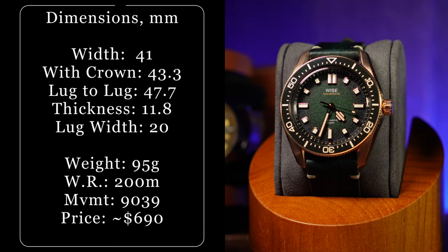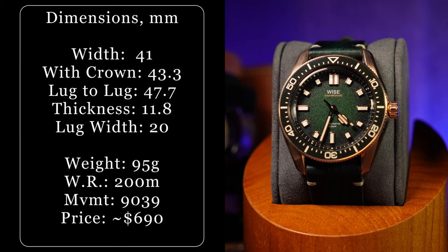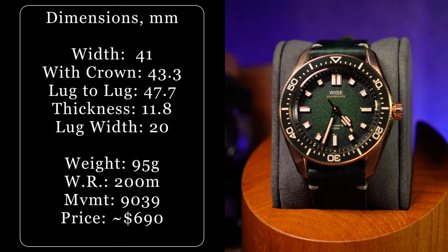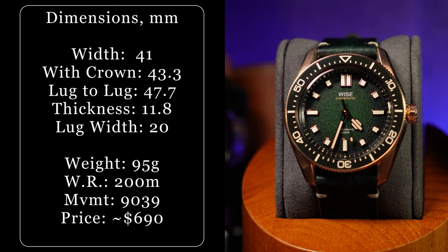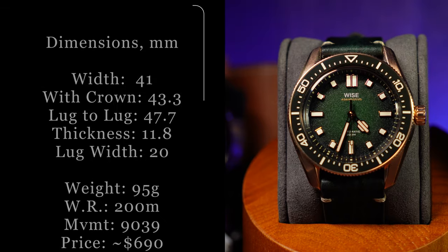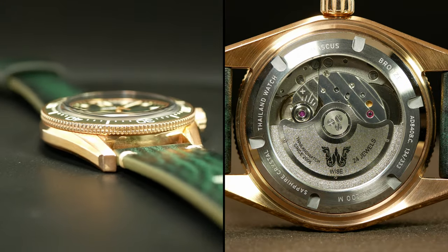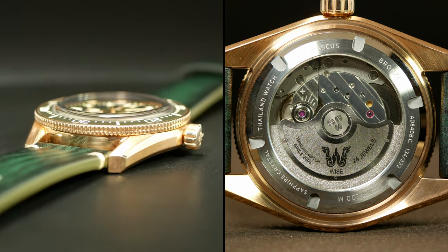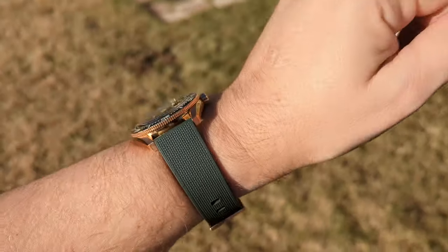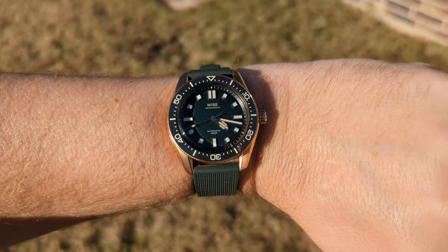Get ready for an information dump. Just like the regular version, this one is a sleek 41mm with a lug-to-lug just shy of 48. So we're talking typical mid-sized diver. However, total thickness is a slimmer 11.8, which includes an exhibition case back and a beautiful, fairly tall, box-cut sapphire crystal. Meaning the rest of the watch has an even slimmer profile leading up to that crystal. So while 11.8 doesn't necessarily seem that thin, it wears thinner on the wrist.